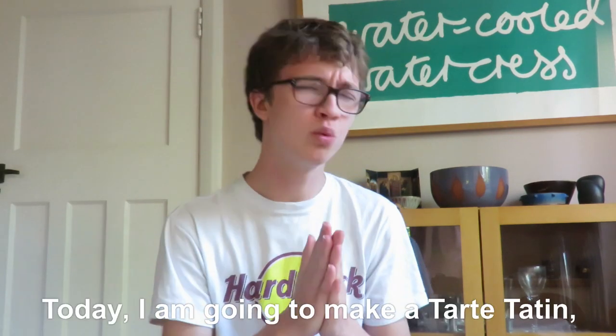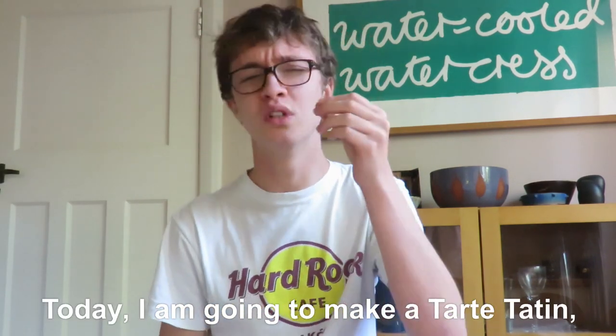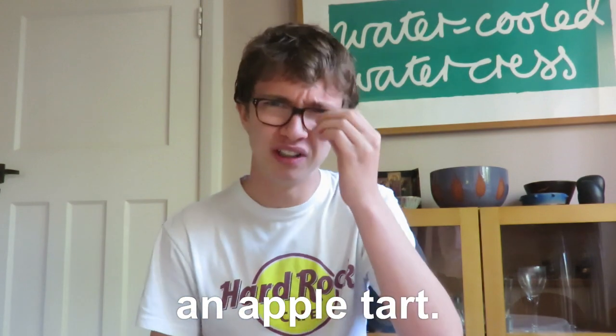Hey, bonjour mes amis! Today I'm going to make a tas de pommes — an apple tart.